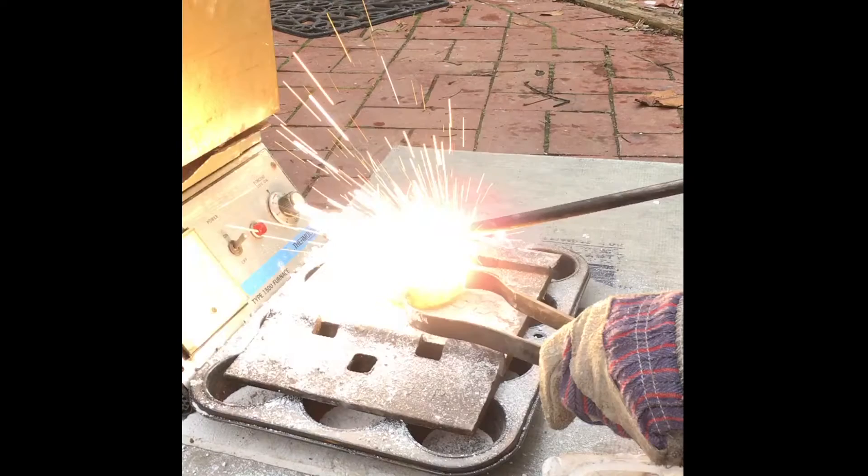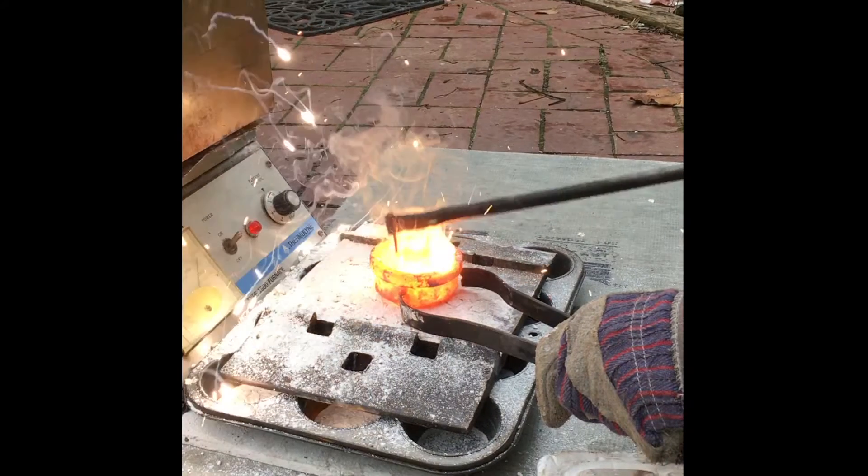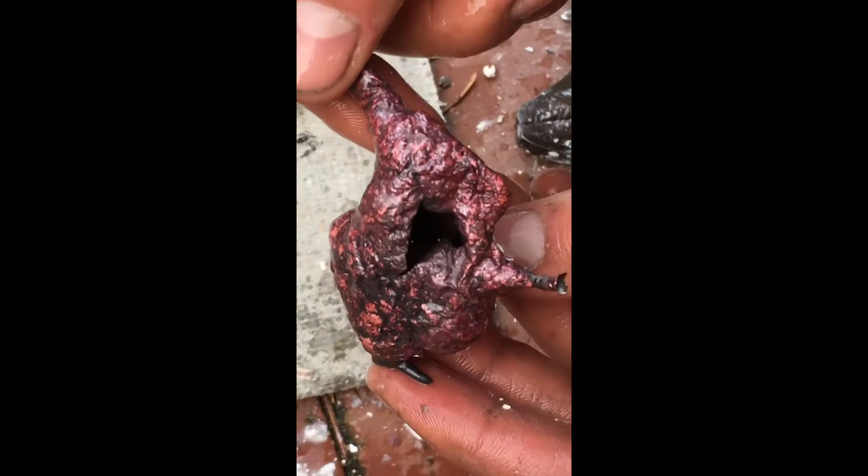I tried to cast some aluminum bronze and some really weird stuff happened. Frankly, I'm more excited by this complete failure than if it had been a complete success.